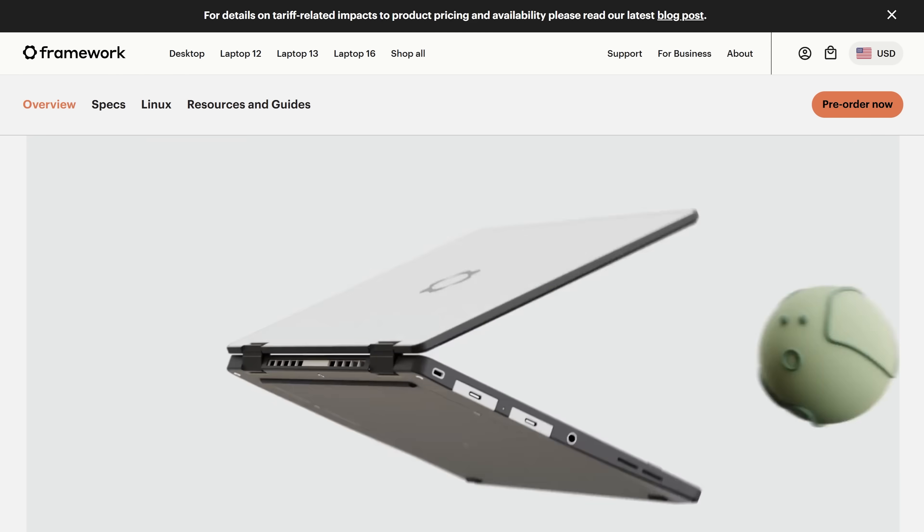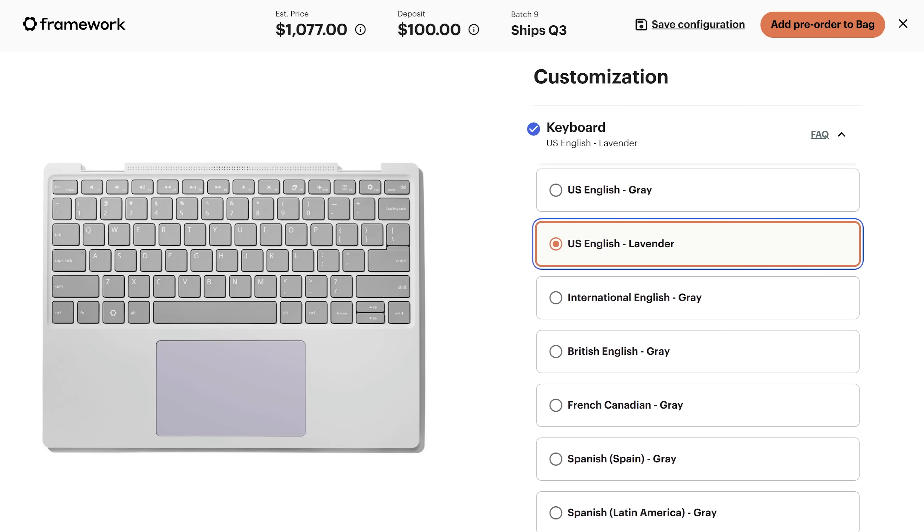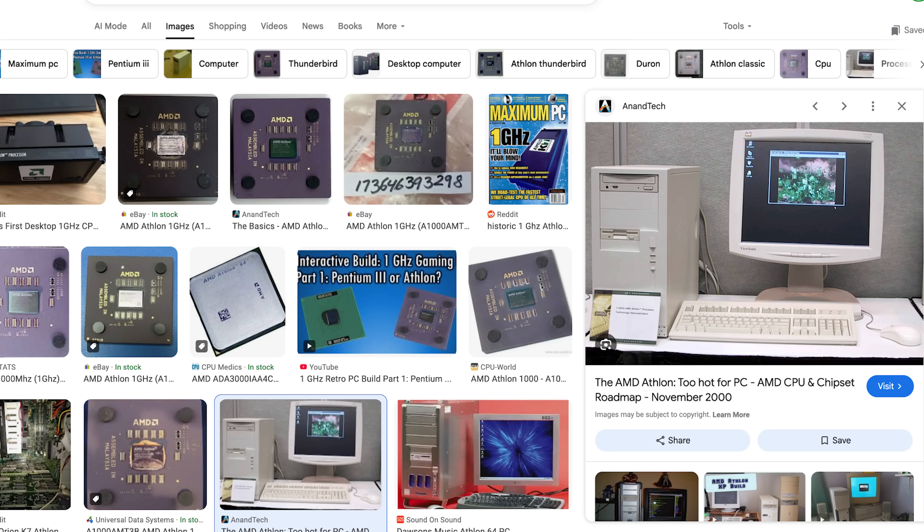The black looks okay, don't get me wrong, but I would have much preferred lavender if I got to choose. There's also a version of the keyboard deck with a lavender touchpad, which sounds so cute. Overall, that's how I feel about this laptop — it's incredibly cute. It's not premium or luxurious, but it feels solid enough for the types of people I think it's good for. The word Josh used when he saw it was retro — it reminded him of those gray desktops we all used to have with Athlon processors.